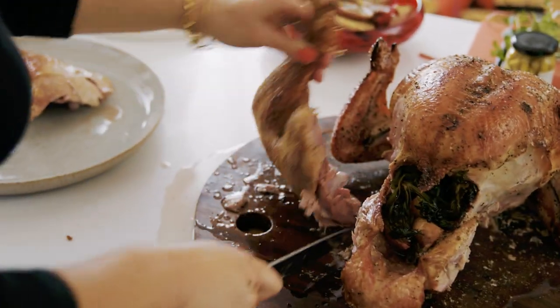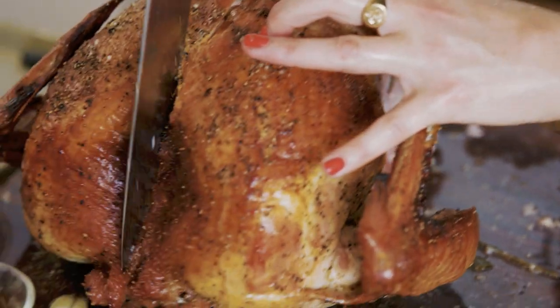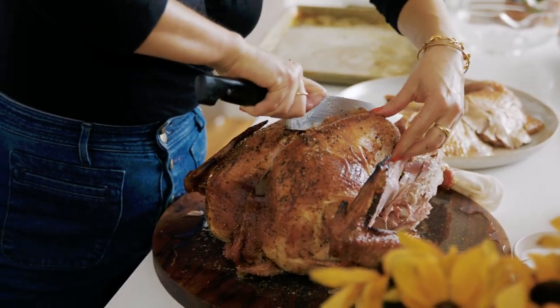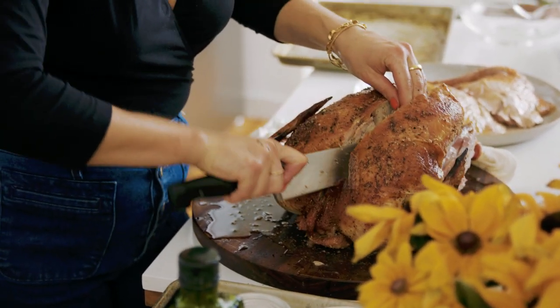This is where the breastbone is — you can see it. You basically want to make your knife run on either side of it to cut each breast free. Go down to the breastplate, which is a piece of cartilage that you'll feel, and slowly, tenderly, stay as close to that cartilage as possible to free the breast.